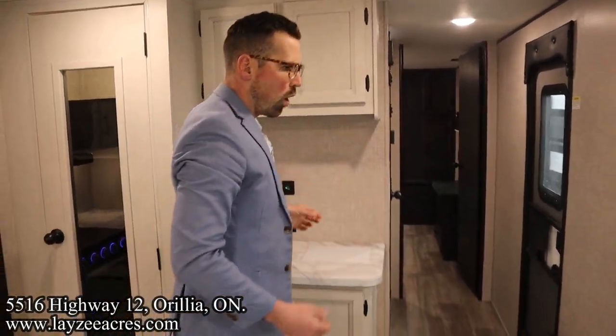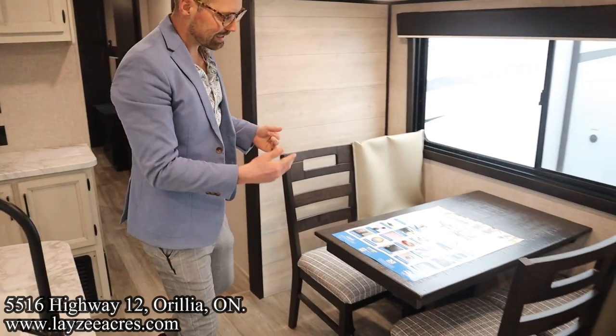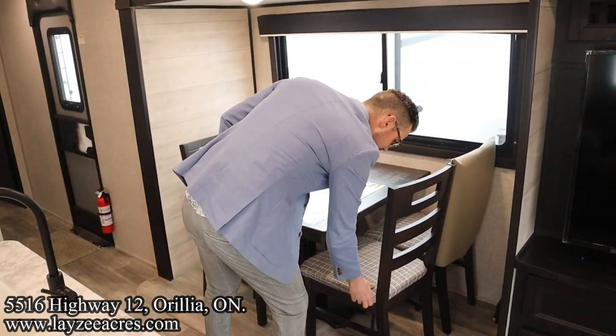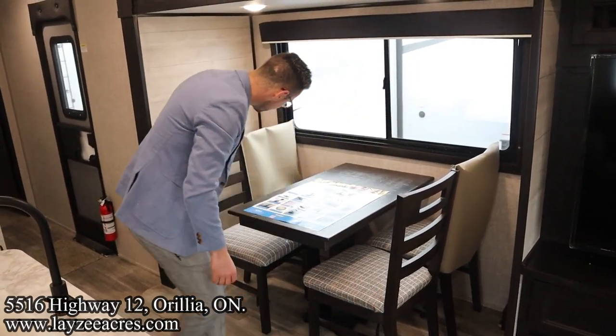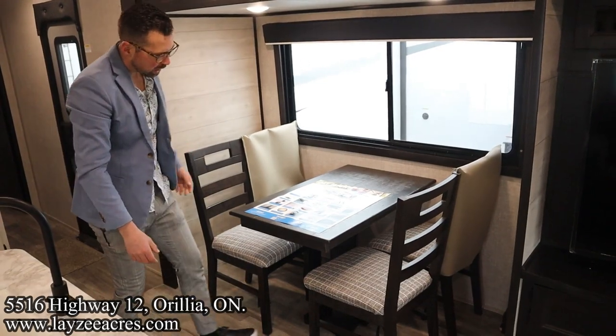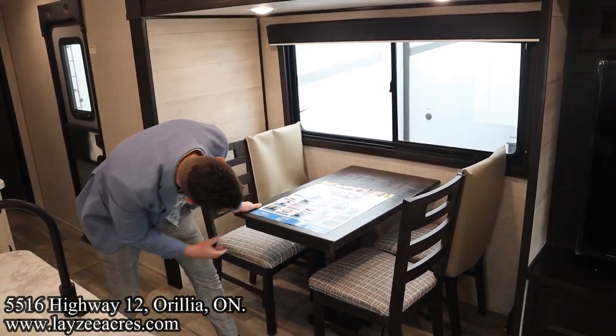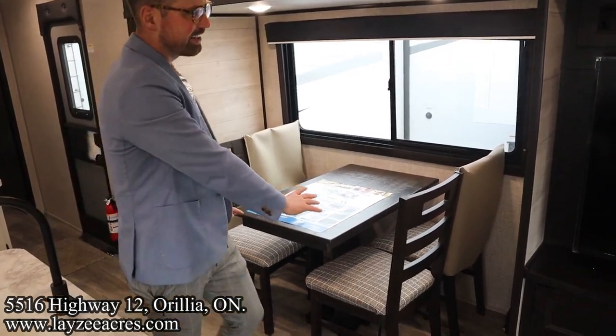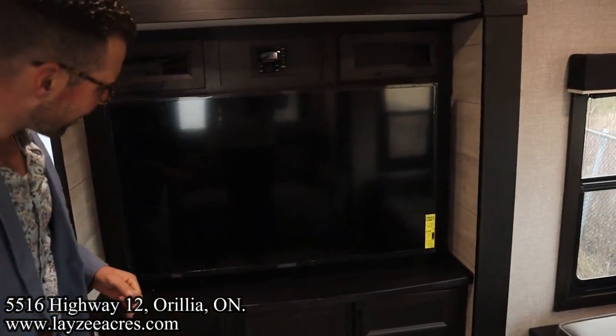On the door side we have a freestanding table and chairs. The table doesn't have storage underneath — no pull-out compartments. The TV is positioned across from the theater seats.